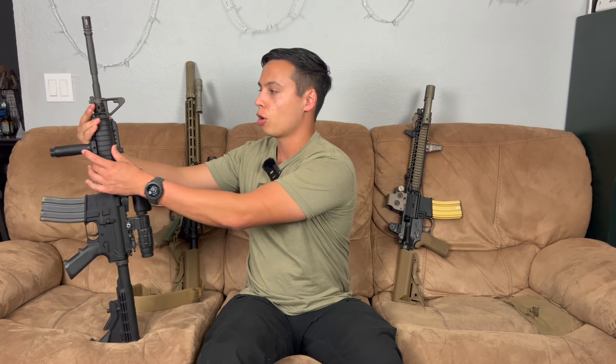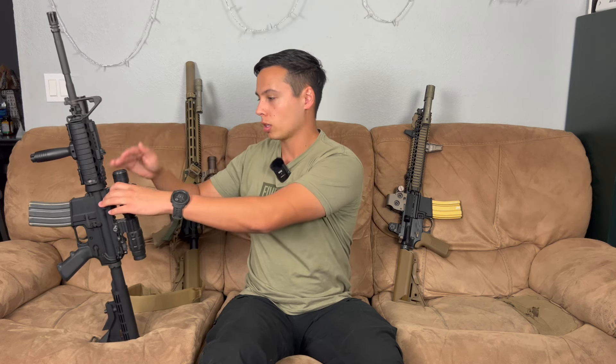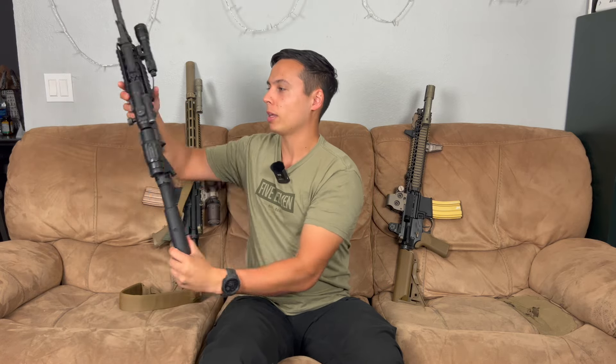A quick rundown: they're basically all 14 and a half inch barrels. On the Block 1s, you had these old school Knights Armament rails — they're just two-piece carbine rails that replaced your polymer handguard. You have a front sight post, and then a variety of optics and accessories. This one is a Colt with an Aimpoint Comp M2 and a magnifier, so this is basically your Block 1 build.